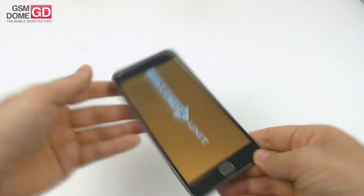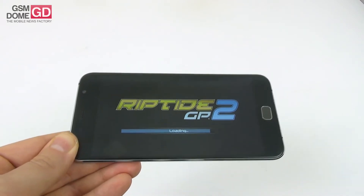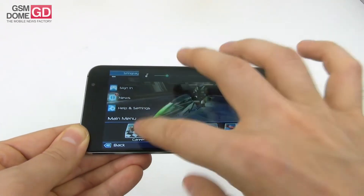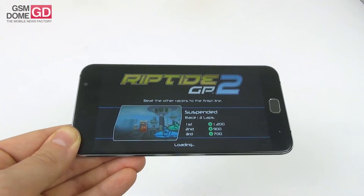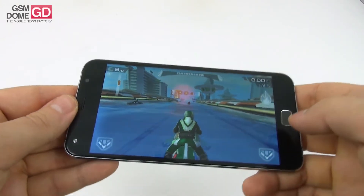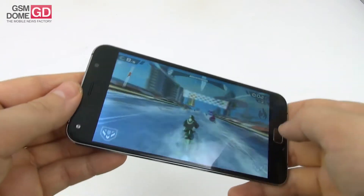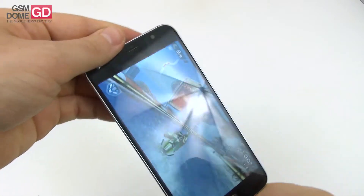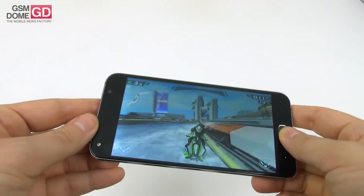Speaking of games, we played Riptide GP2, our usual benchmark title. Let's see how it was handled — we'll turn down the volume and go to Career mode. The graphics look fine. There is no frame rate drop, the water looks nice with a nice speed effect, and the controls are well read by the system. So gaming checks out.